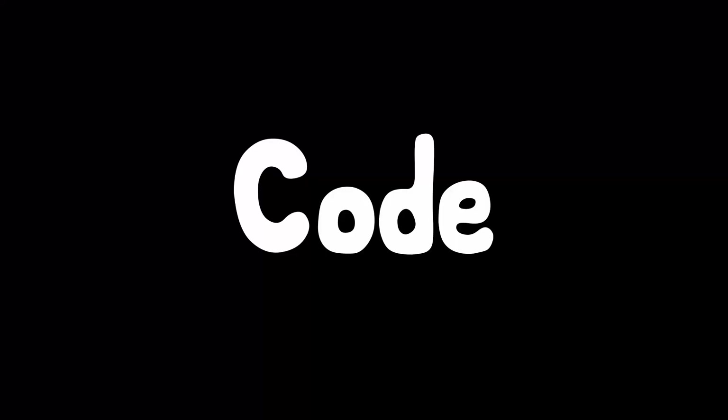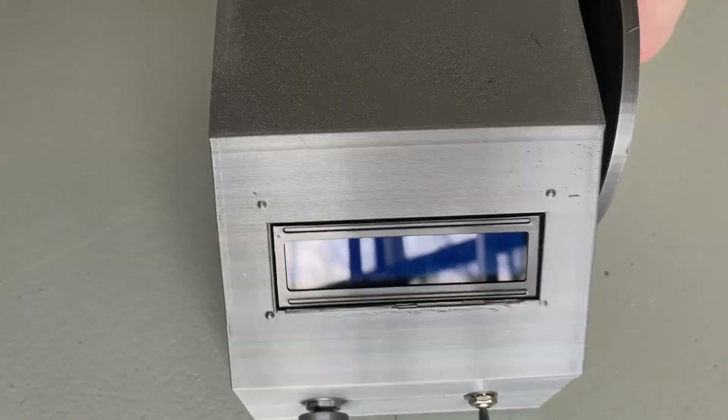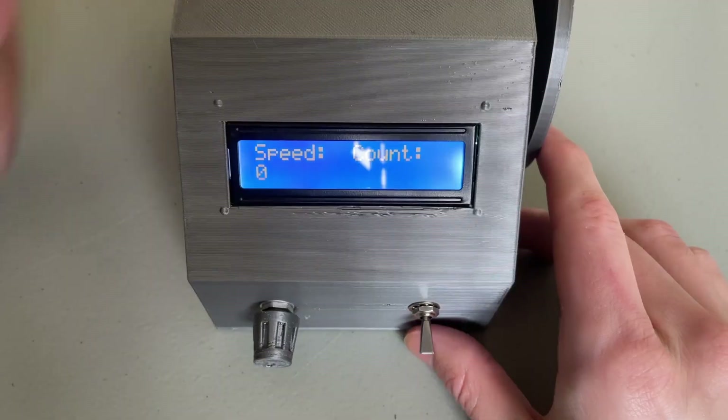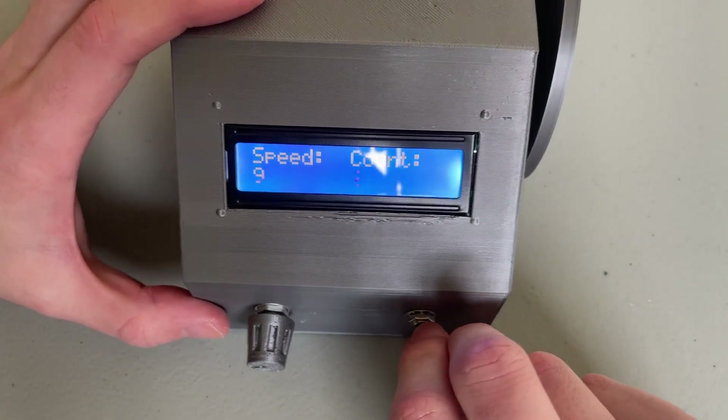I did find the best way to write code ever: convince a friend who wants a hand-wound pickup and also knows how to program to write good code for you. I uploaded that code, and here it is. Screen up at the front. Below that, the potentiometer for speed control, as well as the on-off switch. I put the motor on the right side, but I did put holes for everything on the left side if you'd rather put it over there.